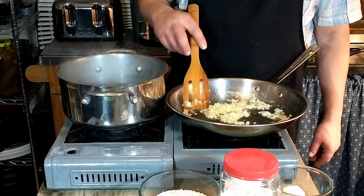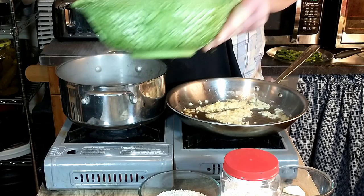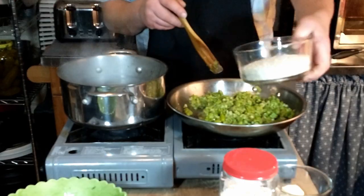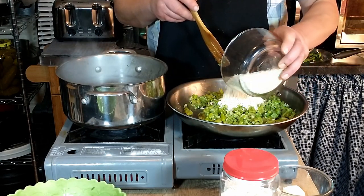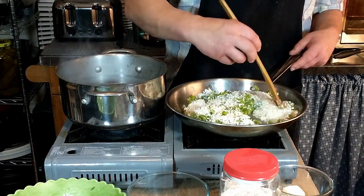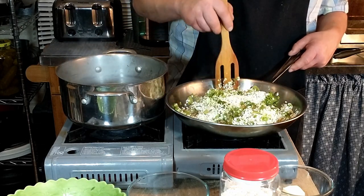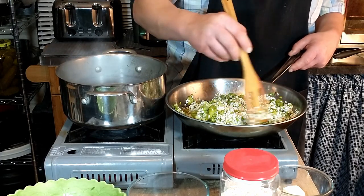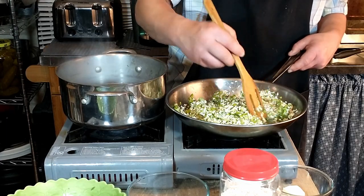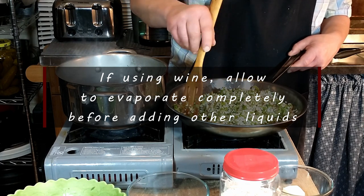The onions are ready, so we're going to add our asparagus, which we have already chopped. We have set the tips aside — we did not chop those up; we're going to use them later for a garnish. You're going to stir in the rice and allow it to be coated in the butter, making sure the rice is nice and moist. If using wine in your risotto, allow that to evaporate completely before you start adding any stock.